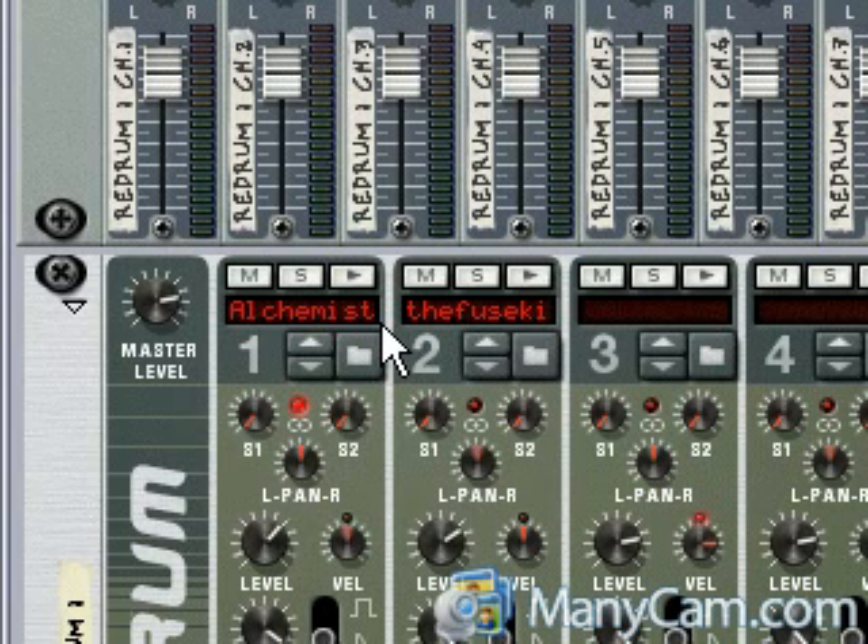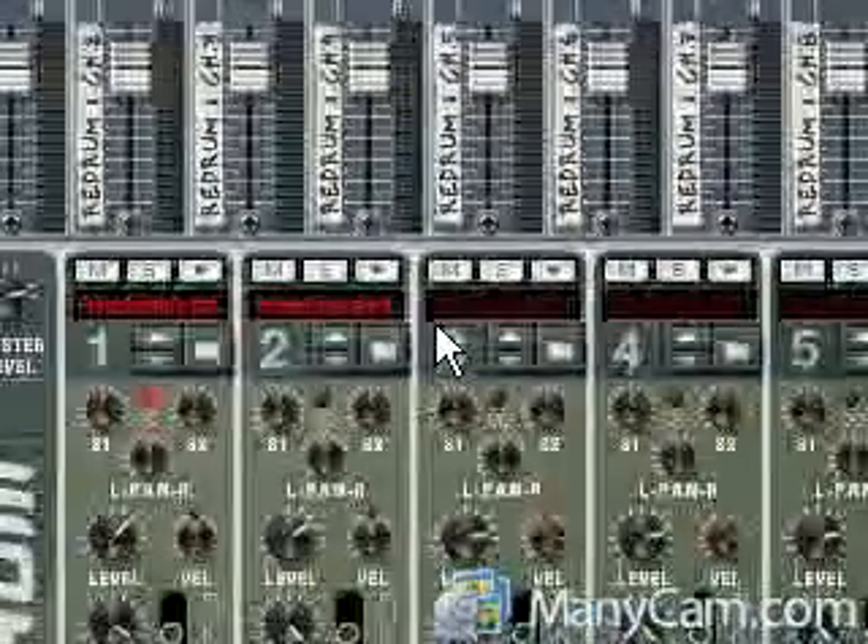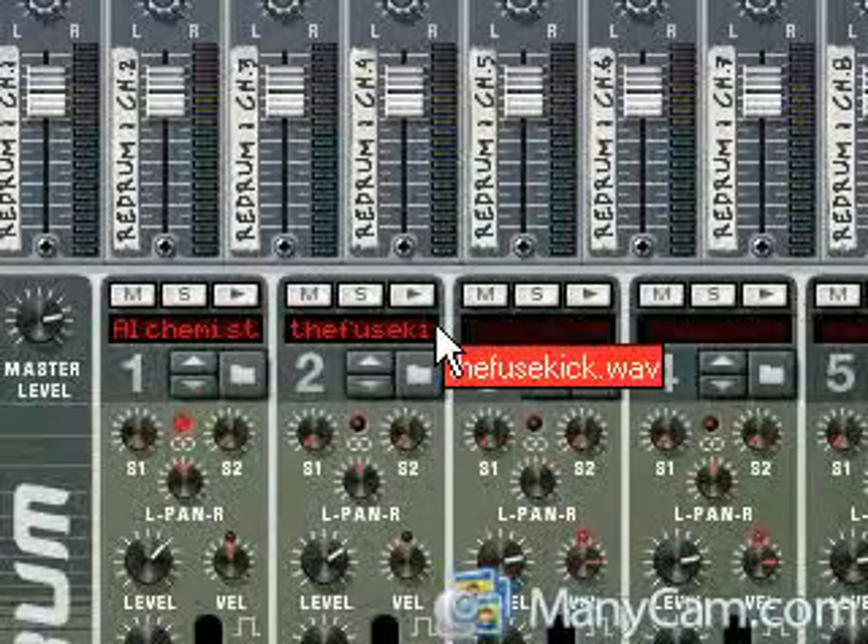If I just trigger the second one using the second key, then only Kanai's kick comes in. You can layer as many hits as you want — claps, snares, kicks, whatever. That's basically how I do it, real quick.